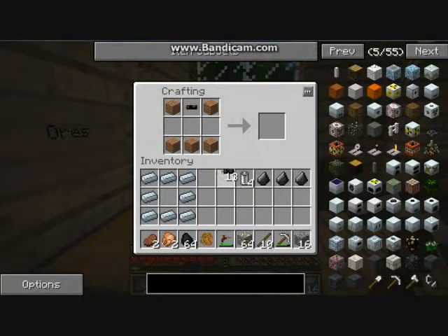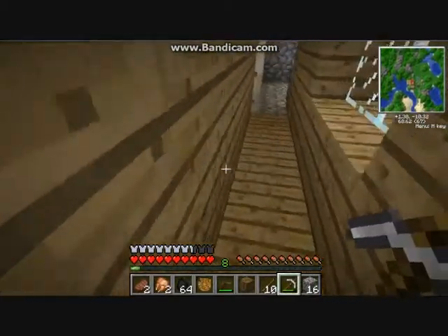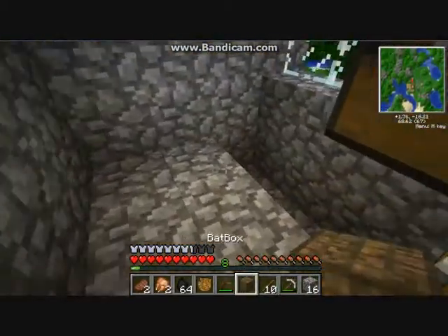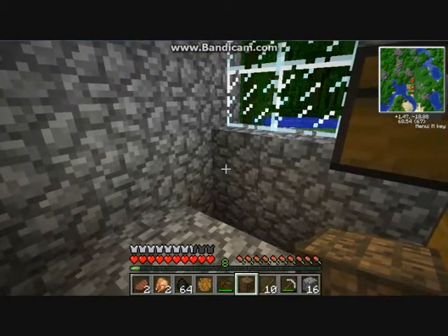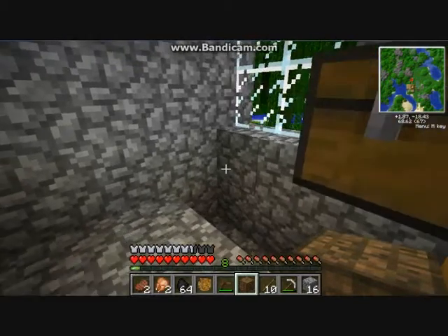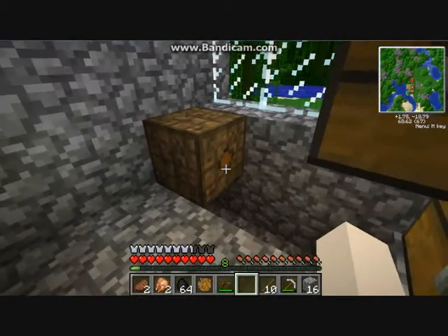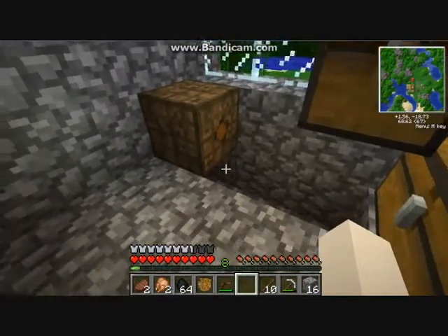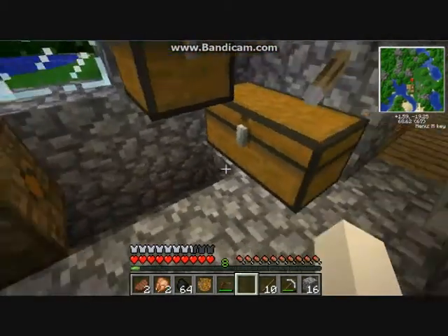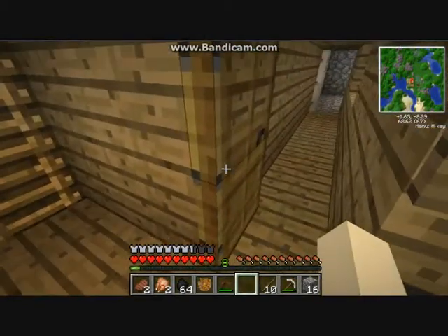This is where you'll be attaching your machines to it so the electric machinery will work. One side has a dot - that is your output. You can change it with a wrench.